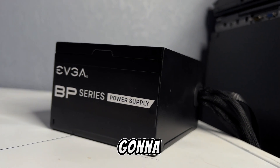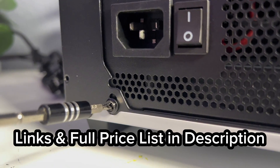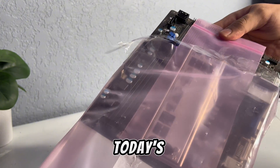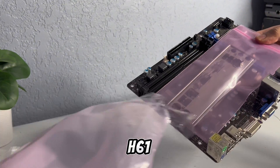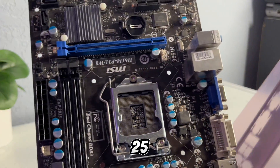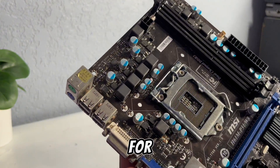First thing I'm gonna do is install the power supply. For today's build we're using an H61 chipset motherboard. These are typically $25-30 used on eBay — I picked this one up for $25.